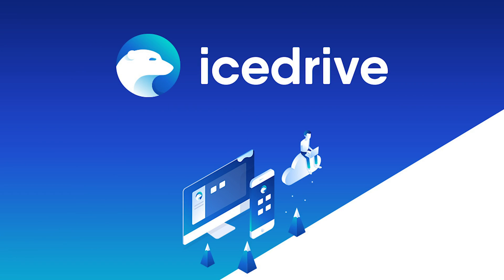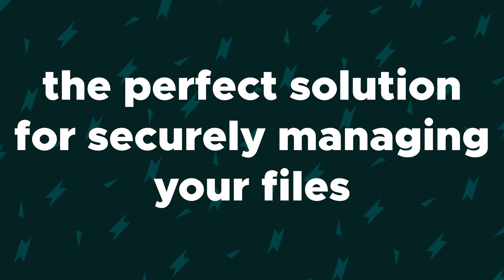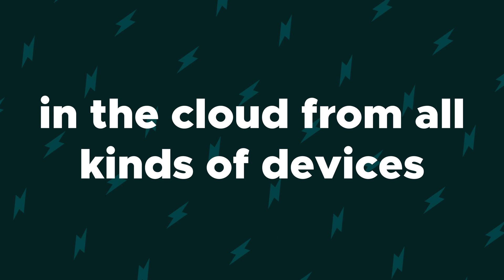What is good, Sumo-lings? It is Chris here from AppSumo, and today I am stoked to be telling you about IceDrive, the perfect solution for securely managing your files in the cloud from all kinds of devices.